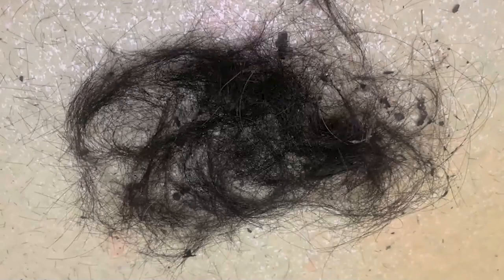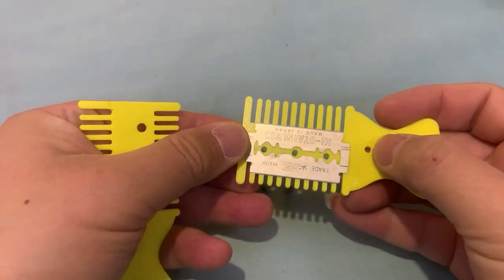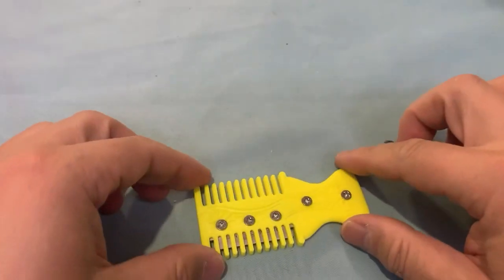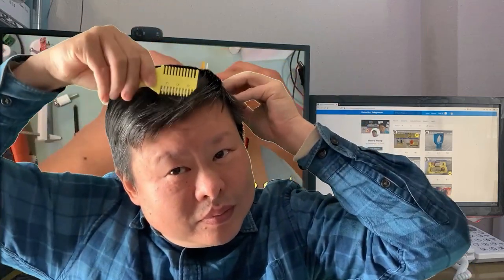I then realized I could make it even simpler, so I designed a very simple hair trimmer. Instead of cutting hair all at once, you can trim your hair a little when showering, so you can always keep the hairstyle you prefer. Of course, it can also work like a comb.